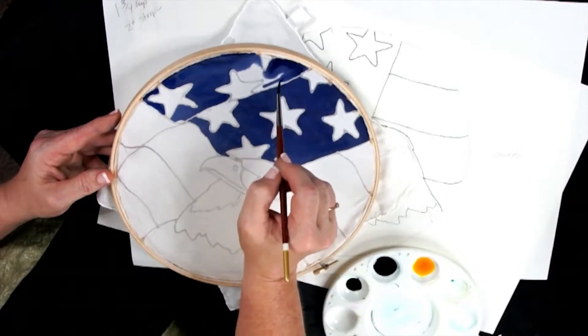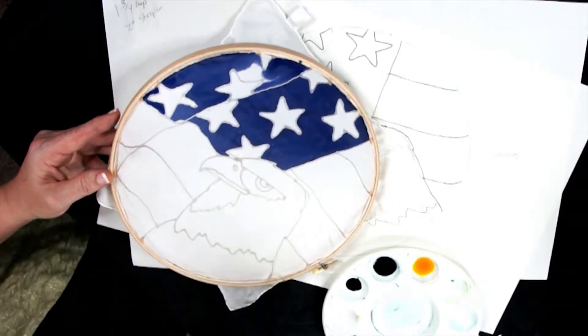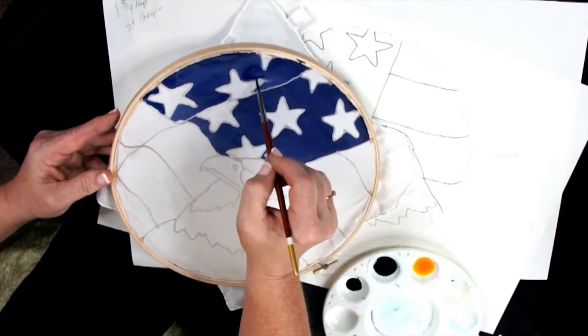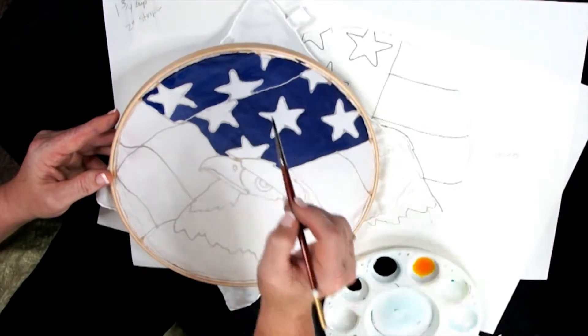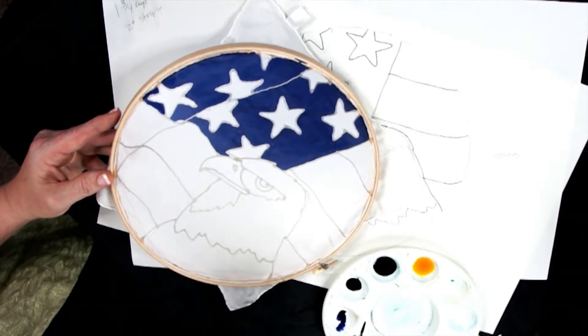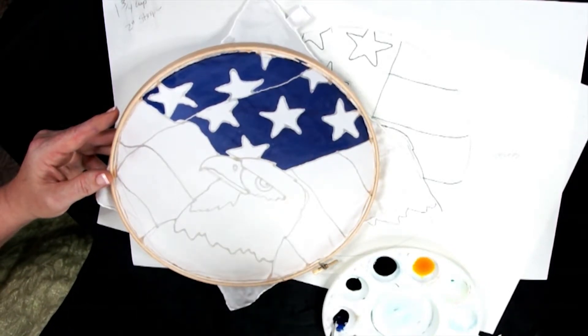While this blue area is still wet, take a little bit of your black dye and mix it with some blue. I'm going to take a little bit of my blue and grab a tiny bit of black, and mix it with my blue to make a slightly darker color.